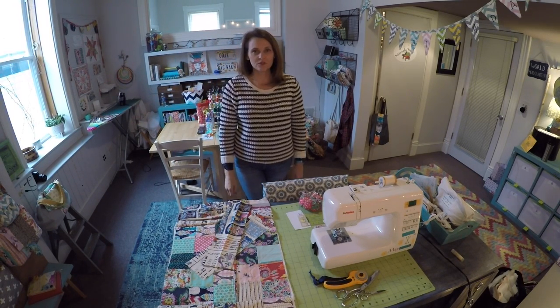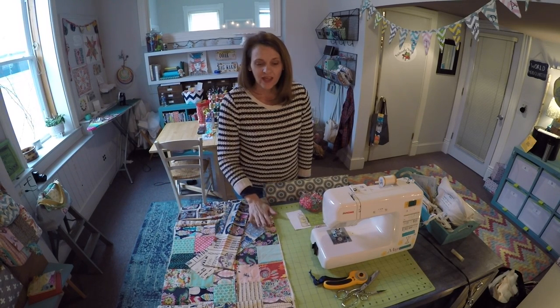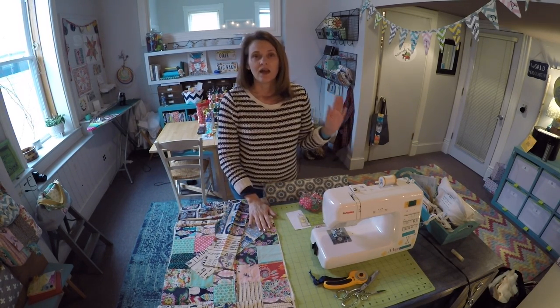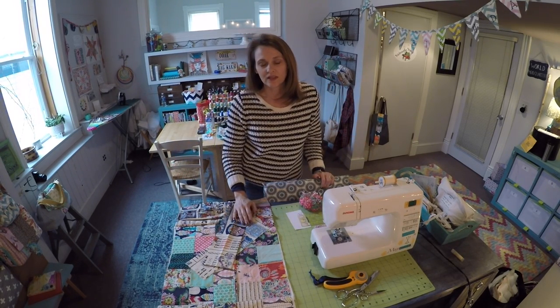Hi everybody, it's Andrea over at SewSpire.com. Today I'm here to show you how to attach a drawstring gusset to the top of the front panel and the side panels of the bag that we are working on.